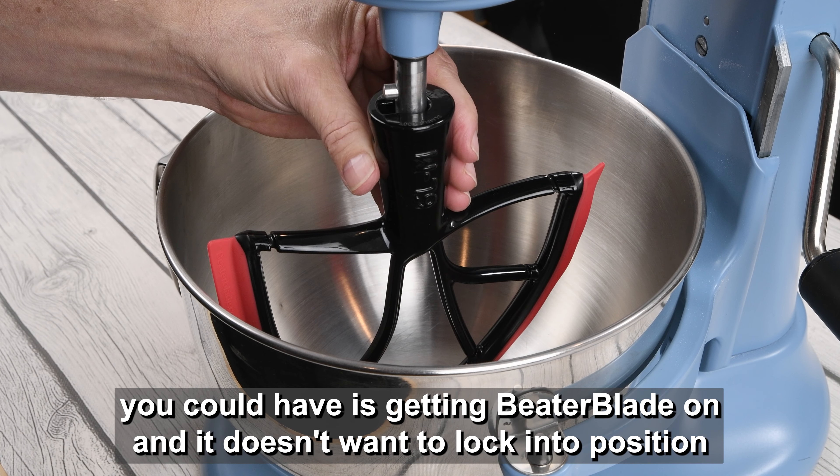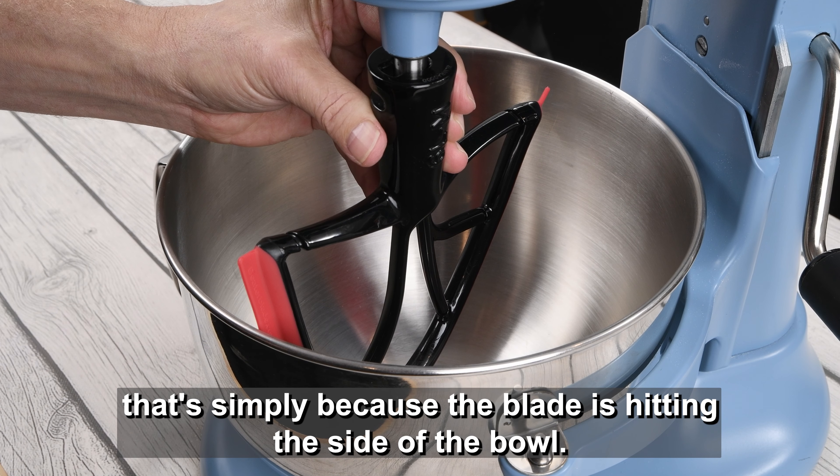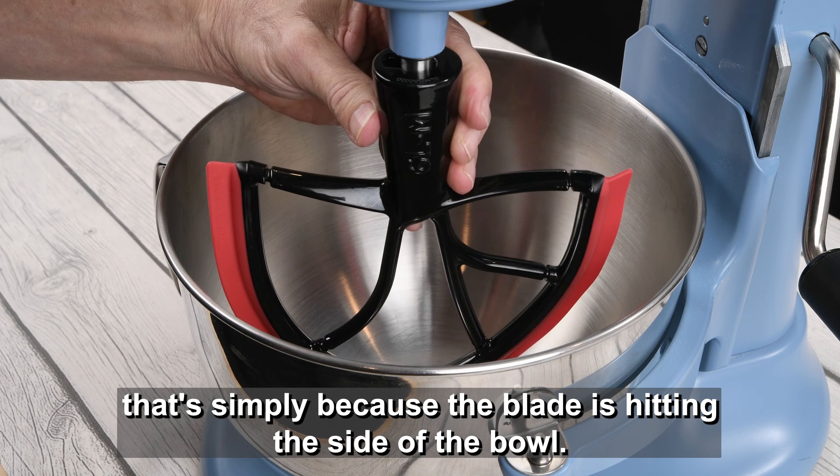A challenge you could have is getting Beater Blade on and it doesn't want to lock into position. That's simply because the blade is hitting the side of the bowl. Remove Beater Blade, advance the mixer just a little bit, put Beater Blade back on, and you're ready to go.